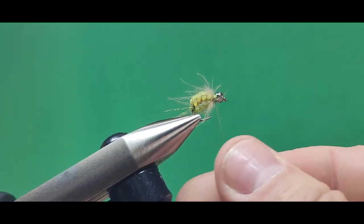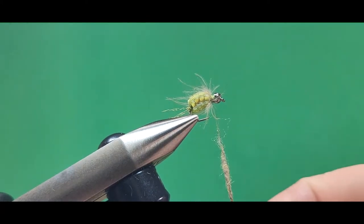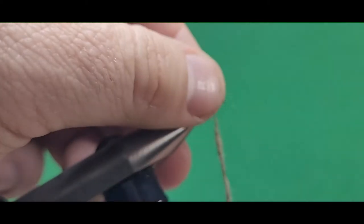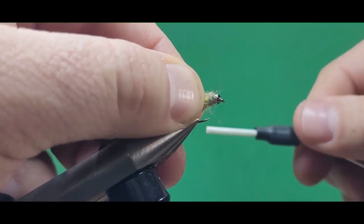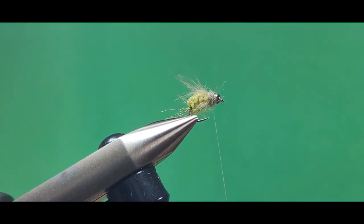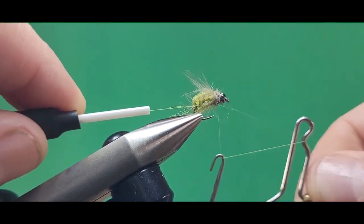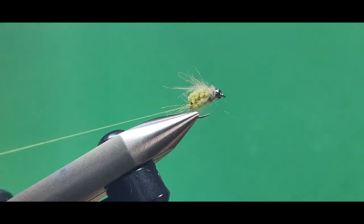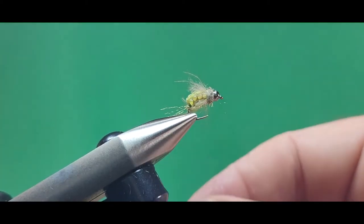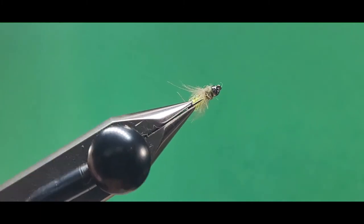Look at how buggy that looks — doesn't that look delicious if you were a fish? Just kind of stroke those fibers back. The dubbing on here is some SLF dubbing in the natural fox squirrel color. I put about an inch to an inch and a half of dubbing on my thread and just fill in the space behind the brass bead. That's all there is to the fly — it's pretty easy. I'm going to do my whip finish right behind the brass bead, then trim off the thread. And if the CDC is kind of long, I just pinch those off so that they're about the length of the body.